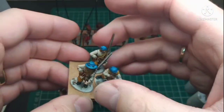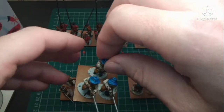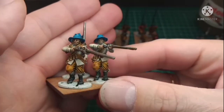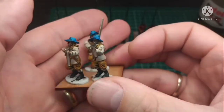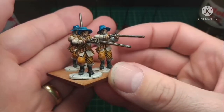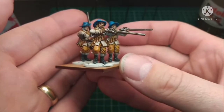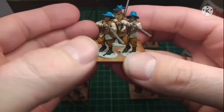I will be returning to my Napoleonics with a Russian regiment deal, which I'm going to be purchasing off Perry's website. It's 120 figures with an officer for about 50 quid. Really really pleased with the way these are coming out, especially the highlights and the washes.